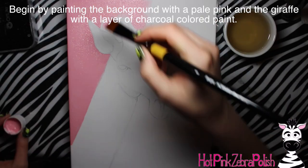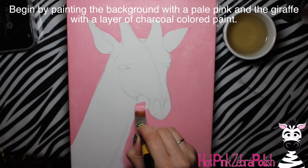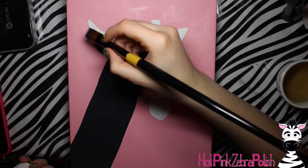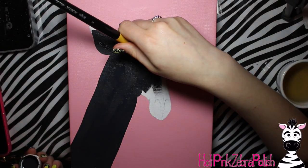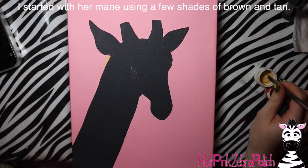I already have my giraffe sketched out on the canvas and I'm going to begin by painting the background with a pale pink. This giraffe is going into a little girl's room, so that's why the pale pink came into play. Otherwise you could switch it out for a more savannah or safari type color, or just white or gray. I liked the pale pink - I thought it actually turned out really good against the orange tones of the giraffe.